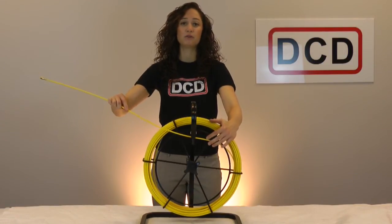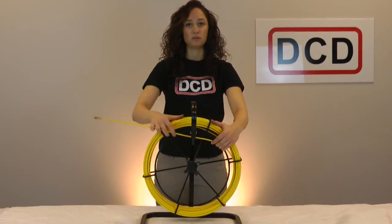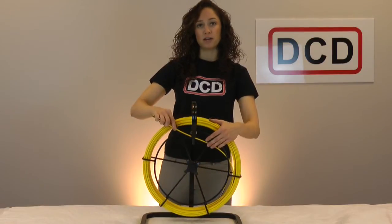Make sure to evenly layer the rod as it builds up inside the cage, especially on longer lengths of rod because it can fill the cage. Use the brake handle to control the speed of the rotating cage. It may also be a good idea to clean the rod occasionally to reduce wear on the jacket.